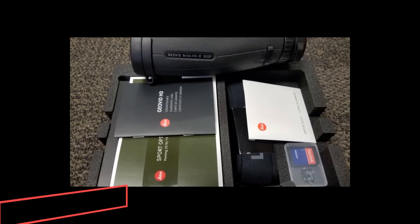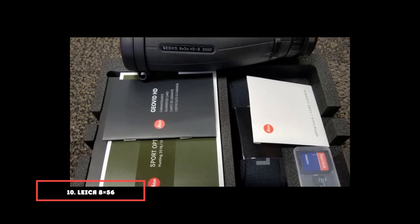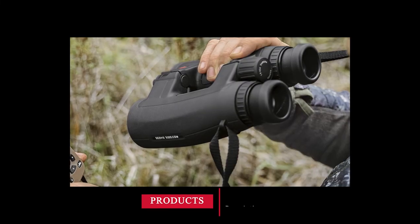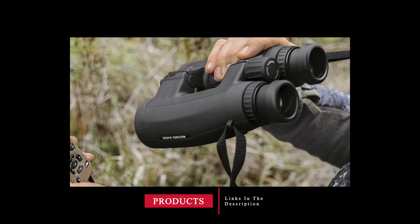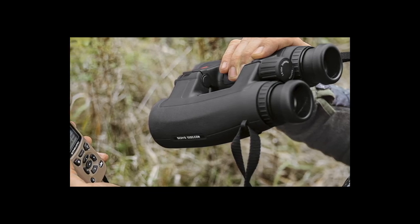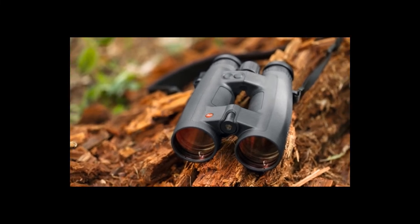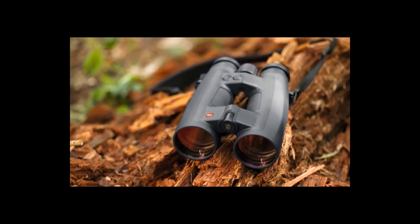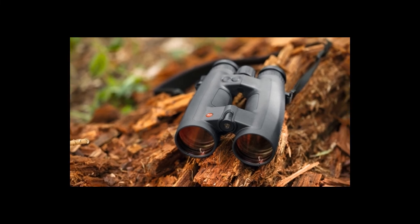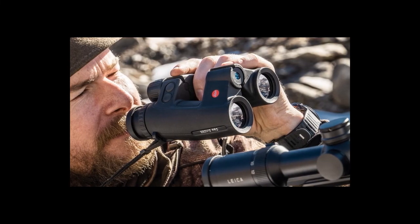Finally, number 10 is dominated by the Leica AX56 Geovid HDB3000 rangefinder binoculars. The HDB Geovid by Leica manages 8x magnification with a 56mm lens diameter, allowing you to focus on distant objects very effectively. The large lens diameter ensures good low-light performance, and a well-contoured neoprene strap makes them suitable for outdoors.